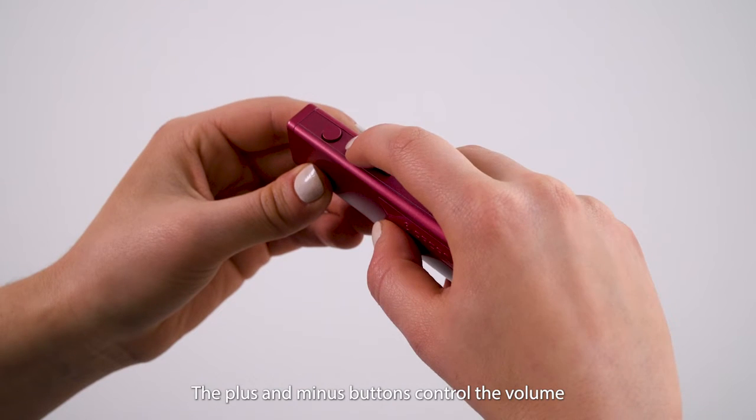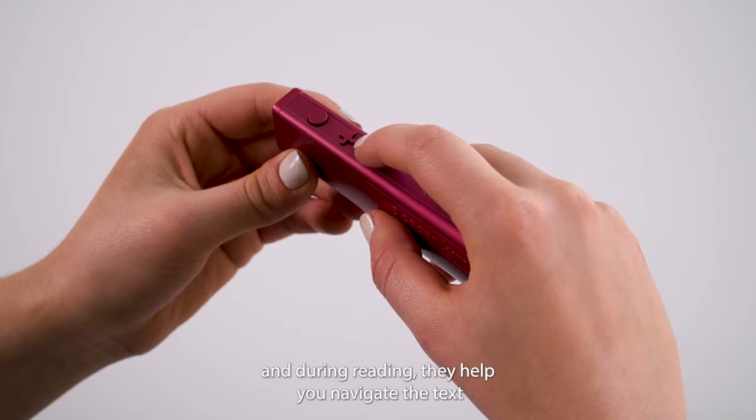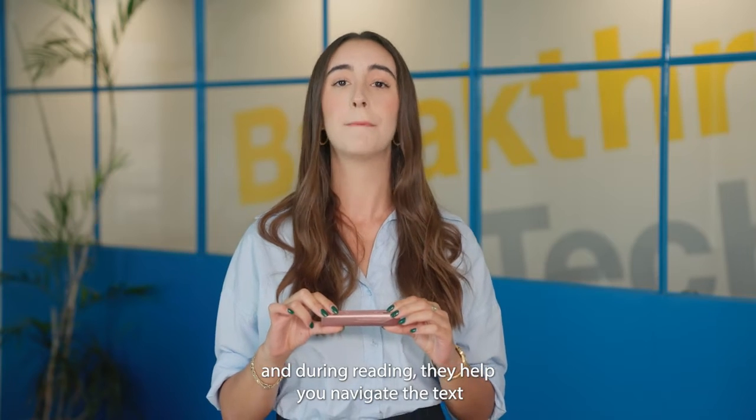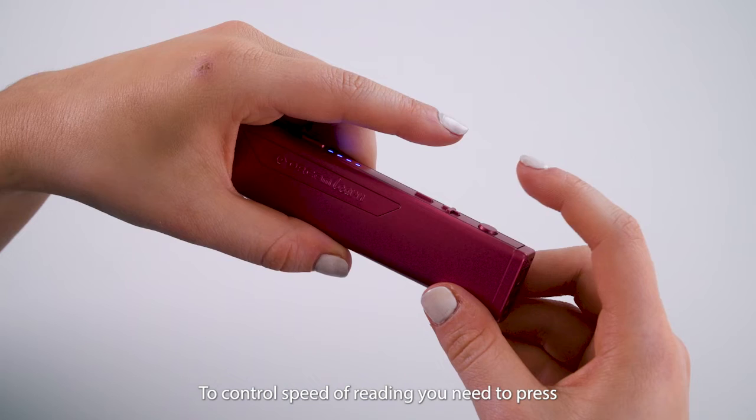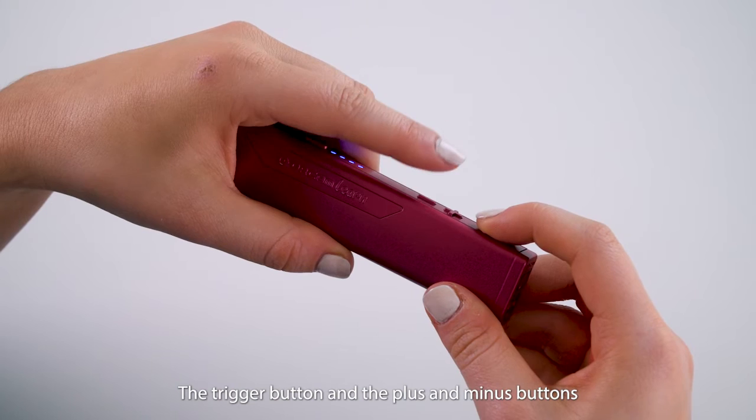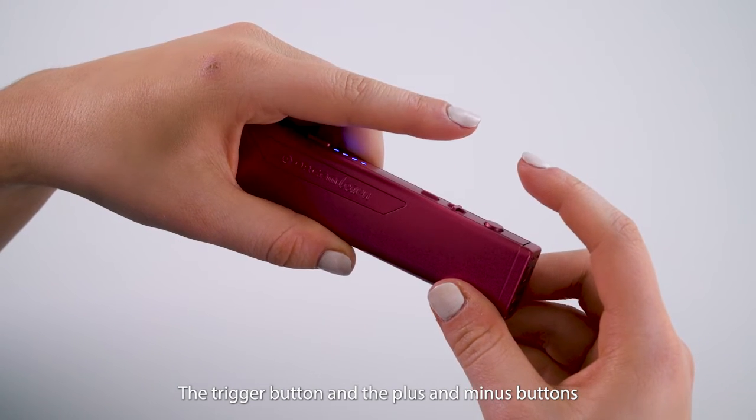The plus and minus buttons control the volume, and during reading they help you navigate the text by skipping back and forth between lines. To control the speed of reading, you need to press the trigger button and the plus or minus buttons.